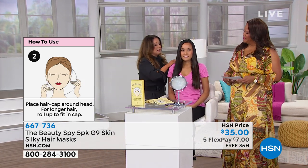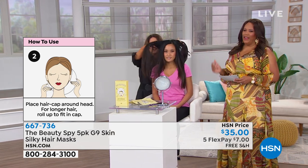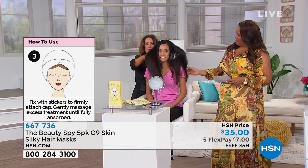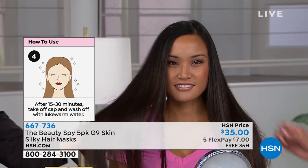Your hair comes out shinier, healthier, and hydrated. Think about what a salon charges to do one hot treatment. This is like getting a steam care salon treatment right in the comfort of your own home. Look at this hair — the silkiness, the shine, less breakage, so much healthier and more beautiful.